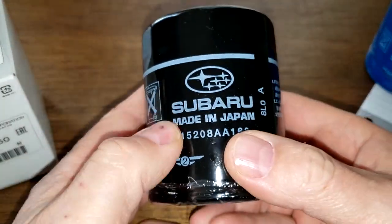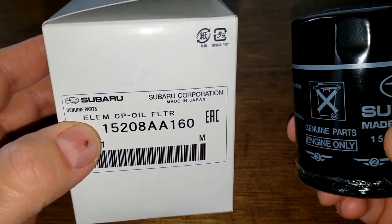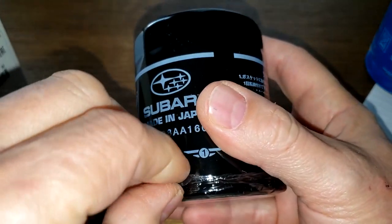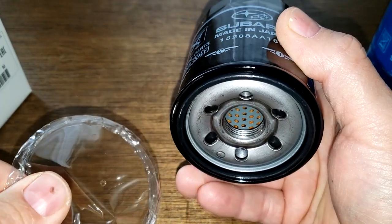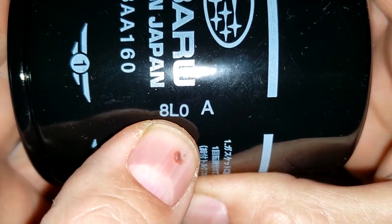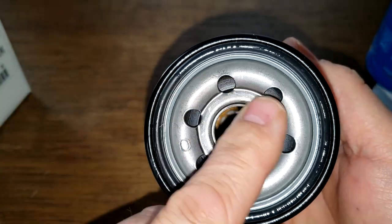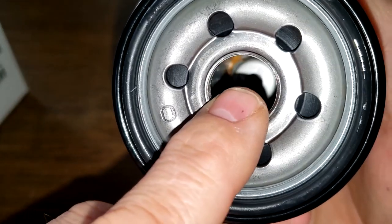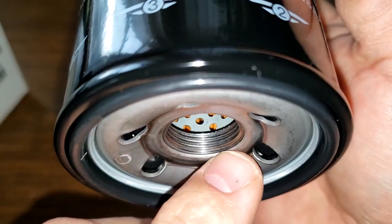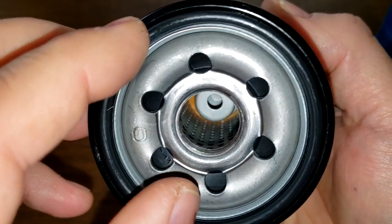Now here's the black made-in-Japan Subaru oil filter. It comes in a plain white box with the part number on it. It has a plastic protective cover over the base plate. The date code appears to be 8-L-0-A, and it's clearly marked made in Japan. It has six inlet holes, a bypass valve down below, a metal core with holes, and quite a lot of threads. The gasket looks pre-lubed and similar to the blue one.